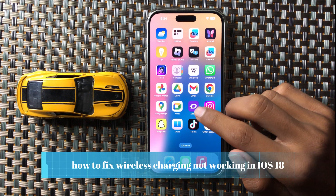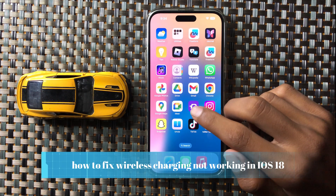How to fix wireless charging not working issue in iOS 18.